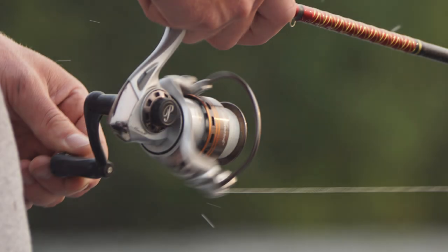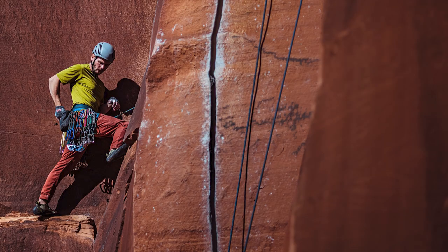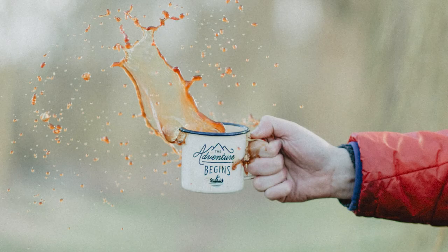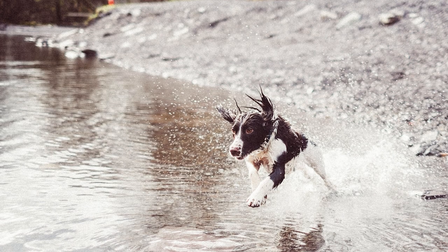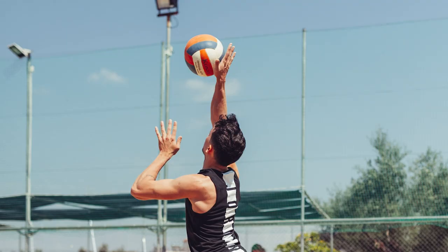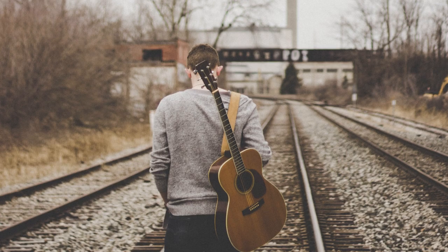I have to admit, sometimes I do use automatic settings — you don't want to miss the photo. Once you understand the settings, you can use light to your advantage, therefore controlling your camera and not letting your camera control you. This will allow your photos to look like professional photos, and that's what we're after.